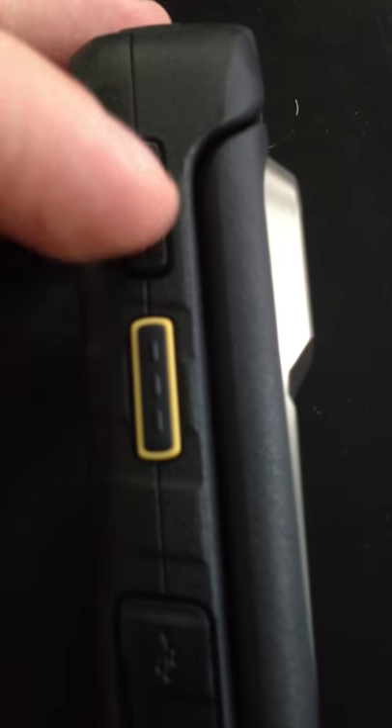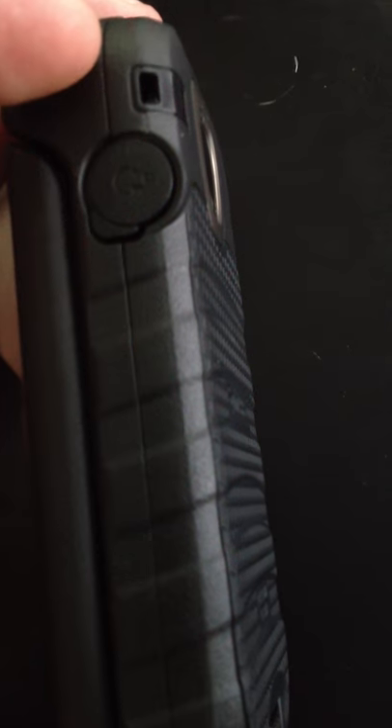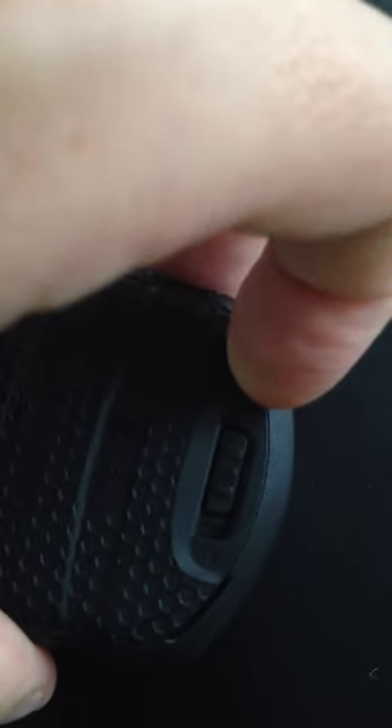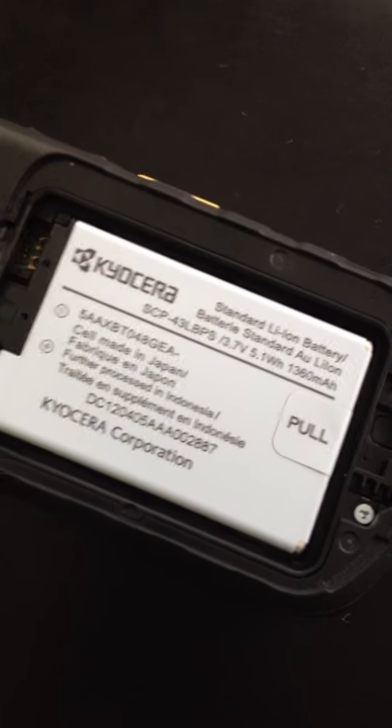On the side of the device, you've got your volume up and down. You have your Direct Connect button. Here's your outlet to plug power in. On the other side of the device, you've got your outlet for your headset. You've got your 3-megapixel camera with flash on the back. The battery compartment is sort of protected, so you have to slide across to remove it. And underneath the battery, there is a slot for a microSD card.